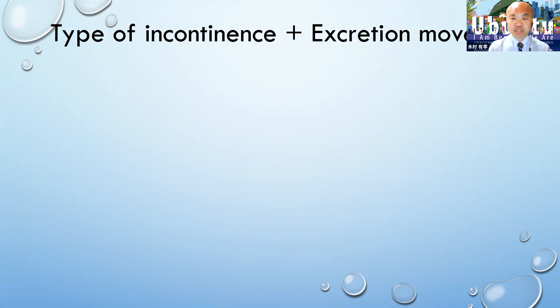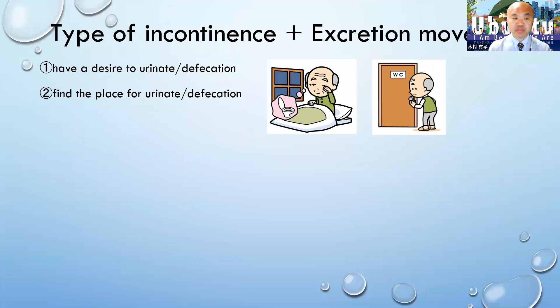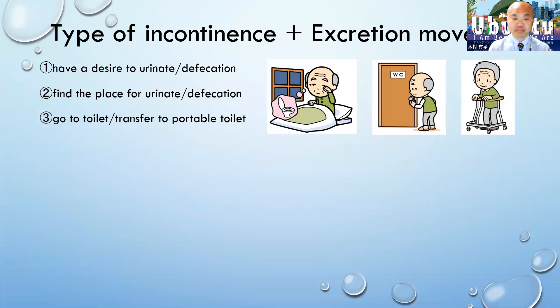It's very important to know the type of incontinence, but today I'm going to focus on excretion movement. There are at least nine movements for excretion. Each person needs to have a desire to urinate or defecate. They have to find a place for urination or defecation, and they have to go to the toilet or transfer to a portable toilet.